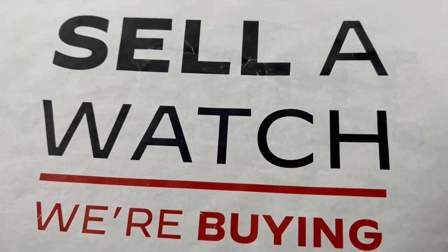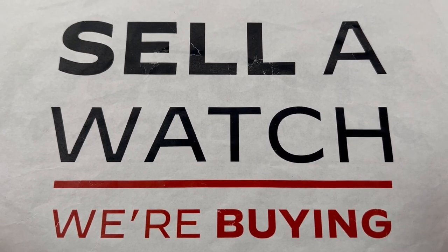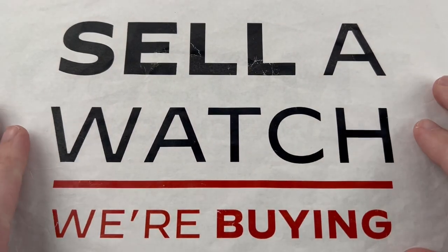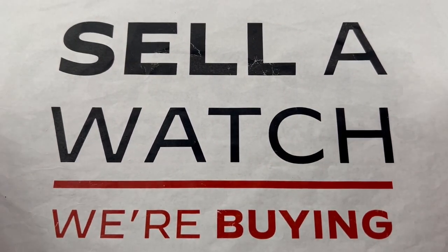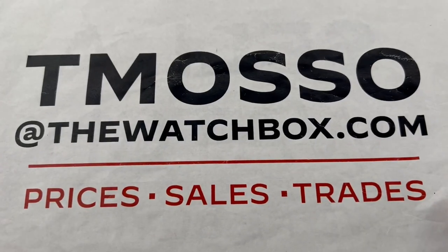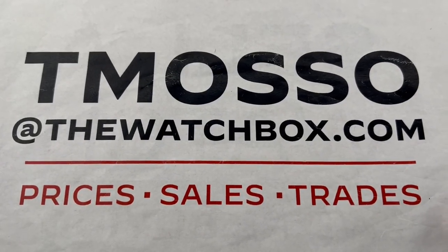The holidays are not here yet, which means we are still adding inventory, but not for much longer. Reach out to me — buy, trade, or sell a watch. We love trades, getting you into something you're more likely to wear and enjoy than what you have right now, or freeing up some cash for a late holiday dash. For any purchase, pricing, or trading questions, reach out to tmaso at thewatchbox.com.